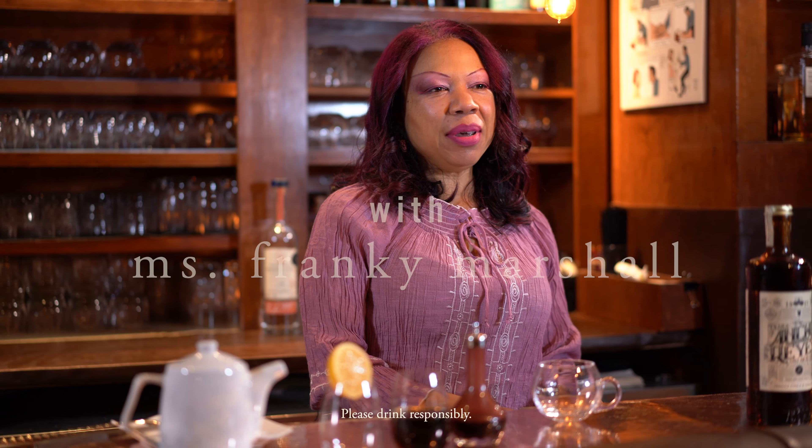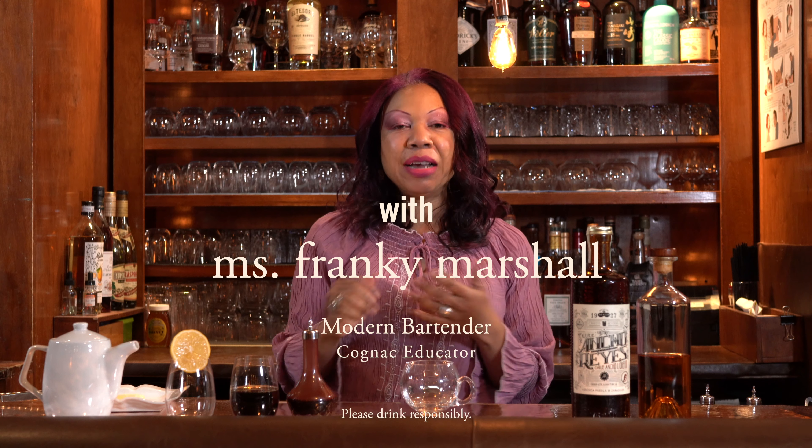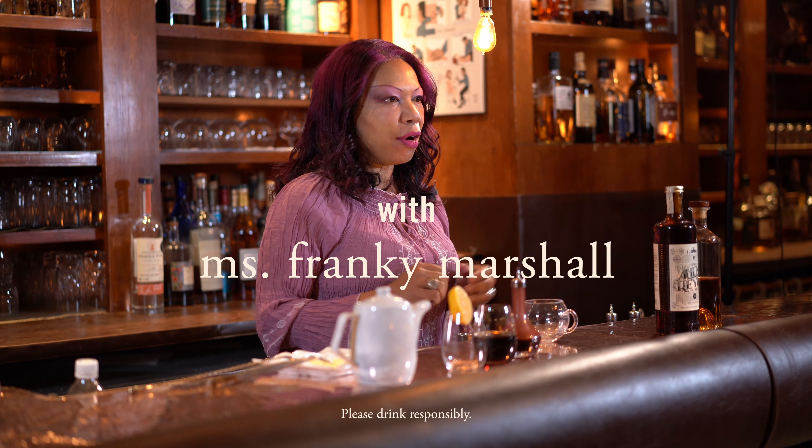Bonjour! My name is Ms. Frankie Marshall and I am a modern bartender, certified cognac educator, right here in New York City.